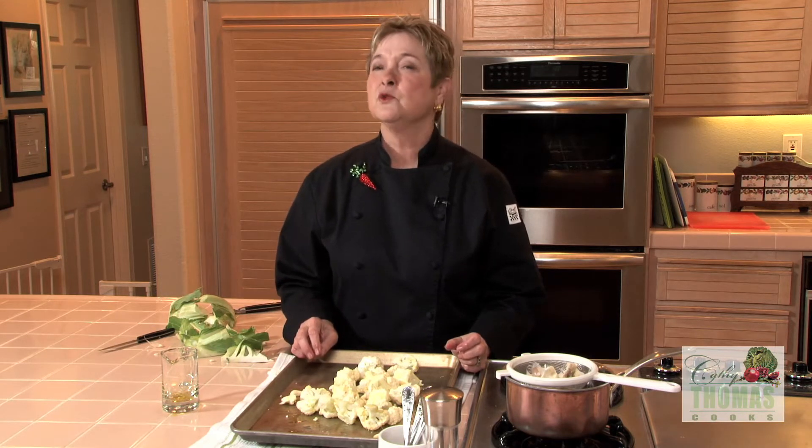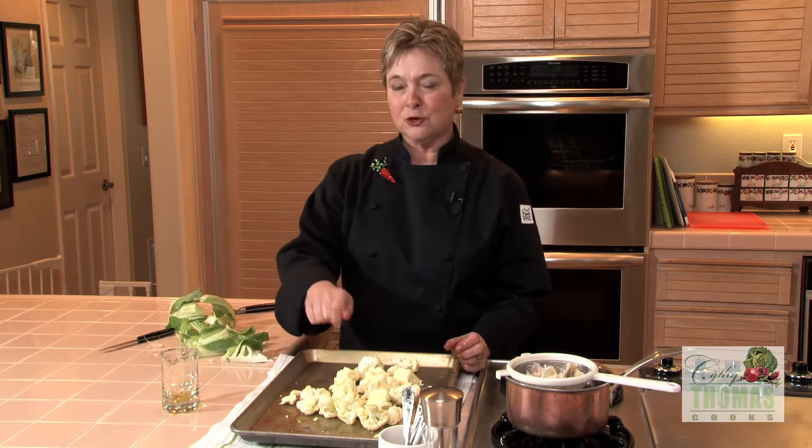This is ready to go into a preheated 450 degree oven for about 20 to 25 minutes. I like to give them a nice stir about halfway through, turning them over so they get nice and crusty and caramelized on both sides.